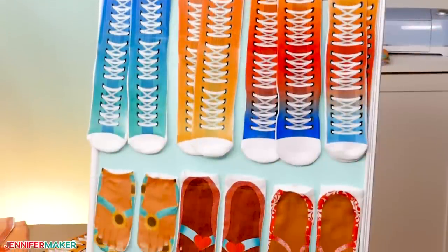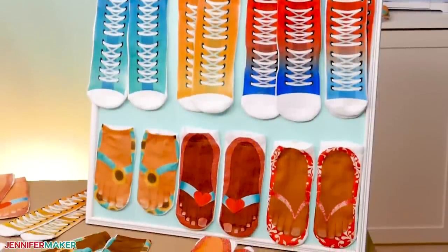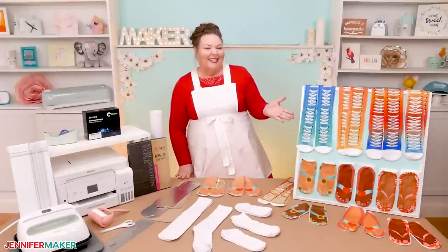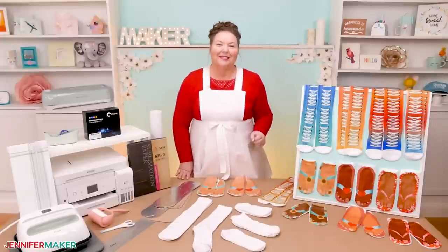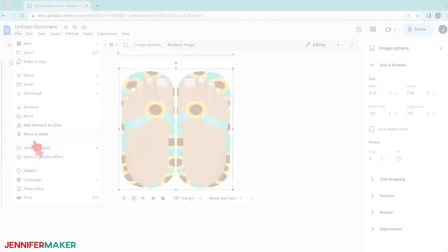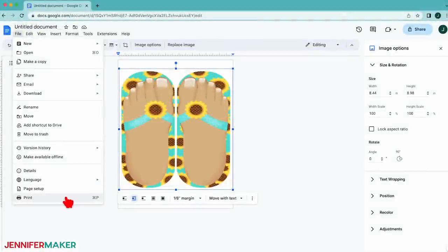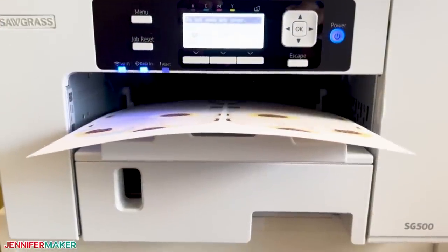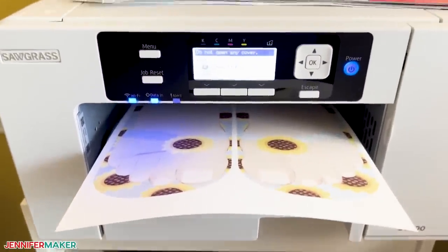And of course, you'll need some designs for your socks. So let's get started by finding my cute free files that look like lace-up shoes and cute flip-flops. Step one: get or prepare your sublimation sock designs. If you already have a sublimation sock image ready to go, you can skip to step two to print the file. But if you want to use my free designs, let me show you how to get them.